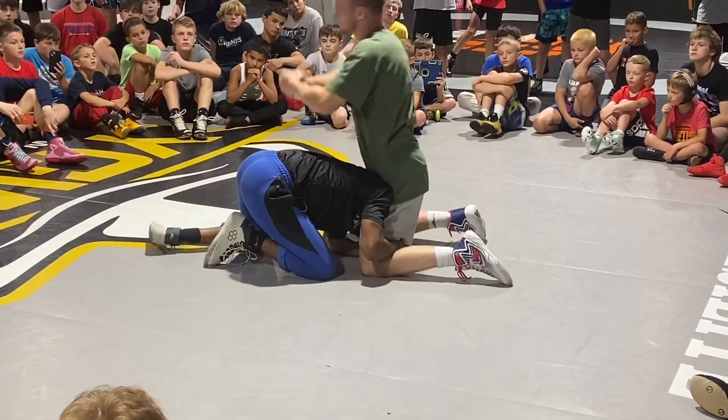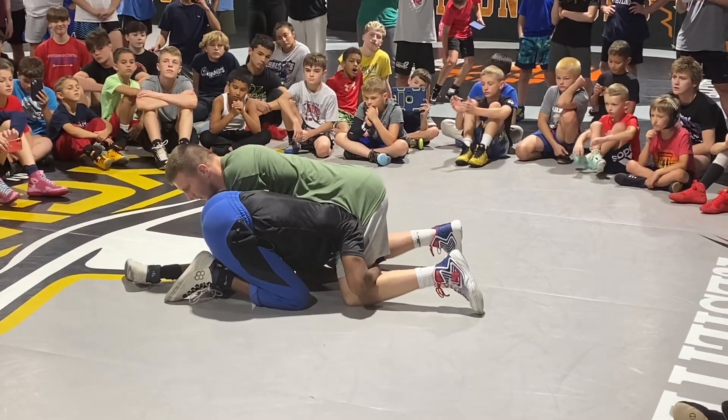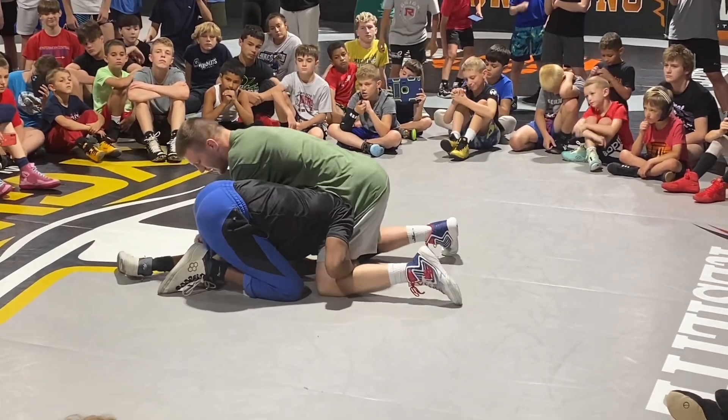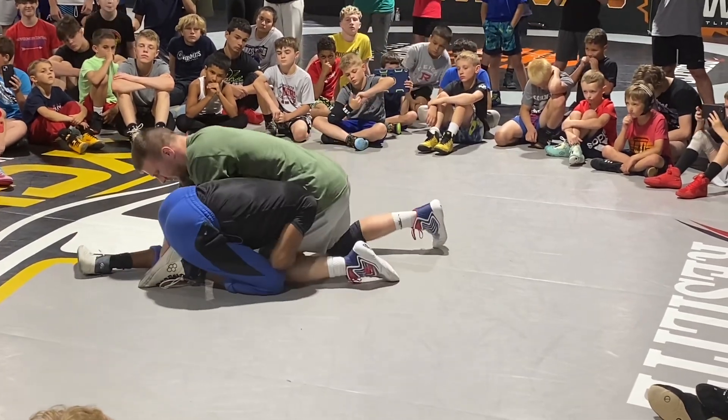I'm going to grab it extra, finger lock into this position. Now I'm going to stay with my knee sliding in. If my knee is back, I can slip his head to the outside high crotch and finish — so that's why our knees stay in.